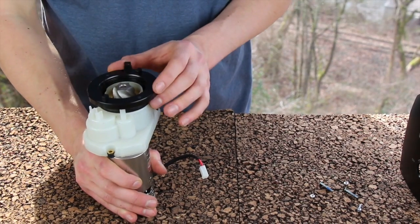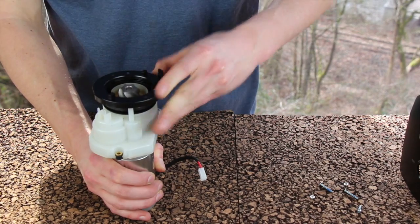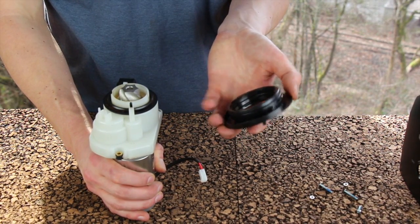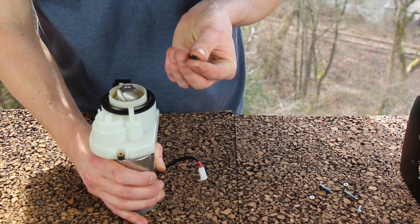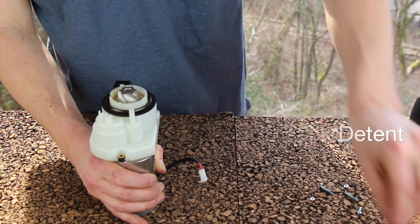Put the chassis to the side and turn your attention to the gearbox assembly. Grab the micro-adjustment arm and rotate it clockwise until it stops. At the point where it stops, the whole adjustment ring will lift off. Put that to the side, and be careful not to lose the small black detent, which makes the clicking noise when you adjust your grinder.